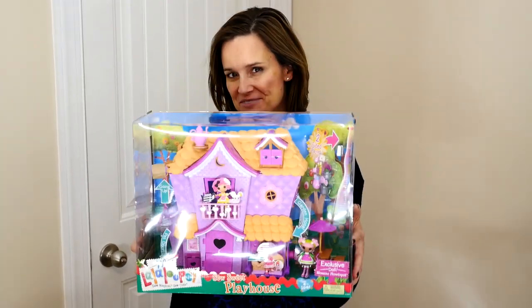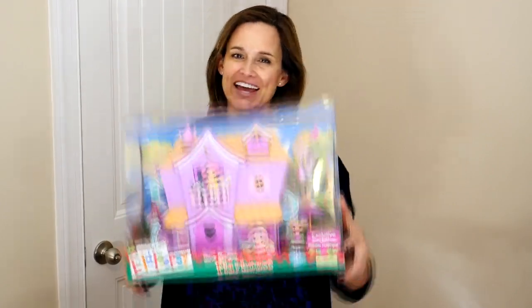Hey guys, welcome back to DCTC. I'm Amy Jo, and today I'm going to be showing you the mini La La Loopsie So Sweet Playhouse.